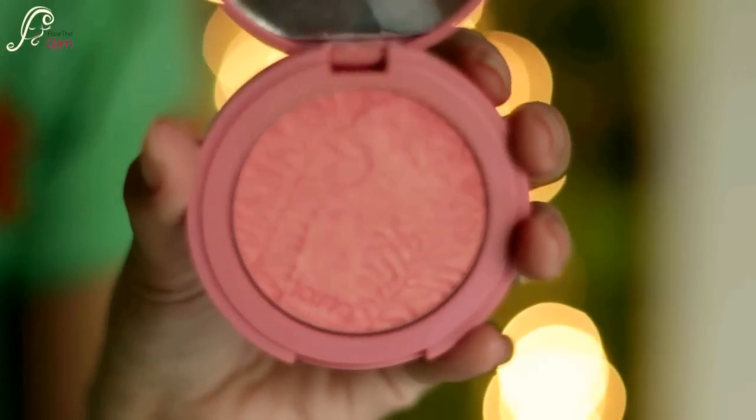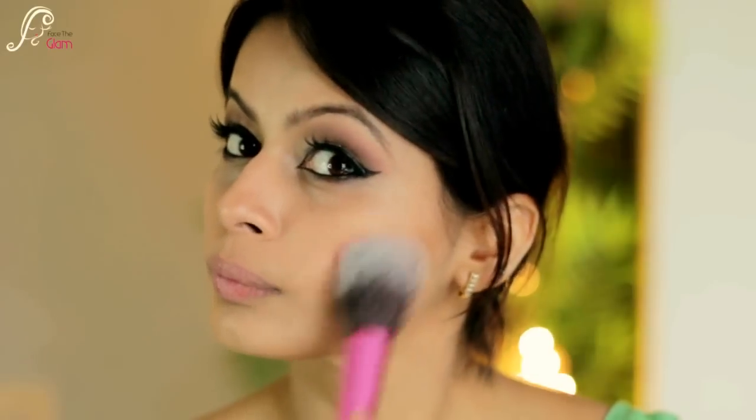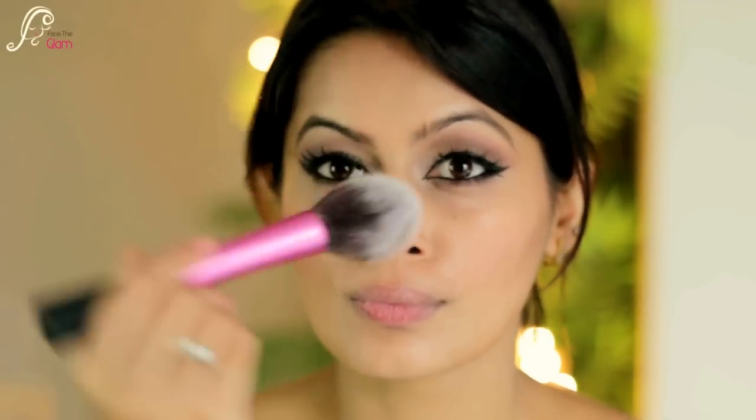For the blush I am using Tarte's Glisten — it's a very pretty pinkish color. With my Real Techniques blush brush I will lightly dust this blush over my cheeks, and also dust a little on my chin, forehead, and nose just to get that flush of color all over the face.